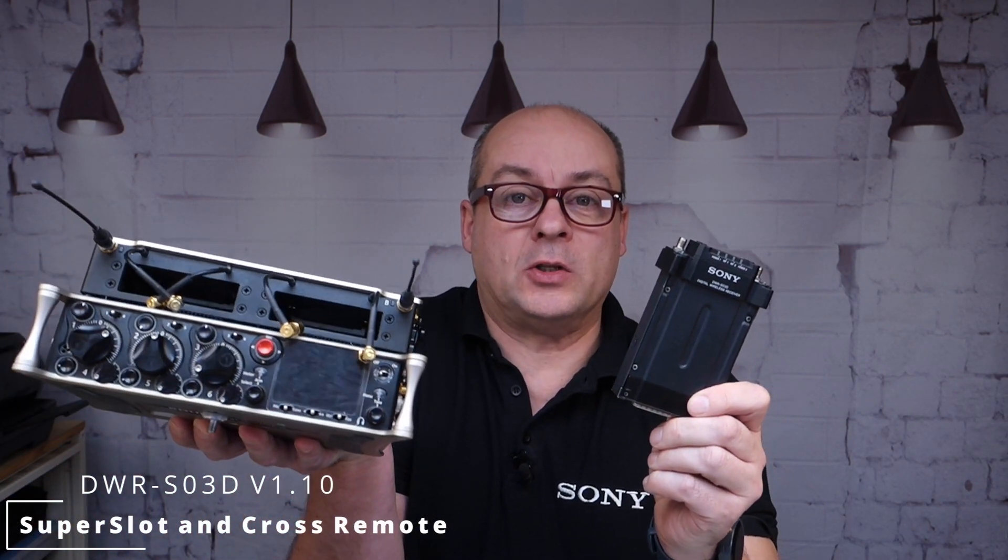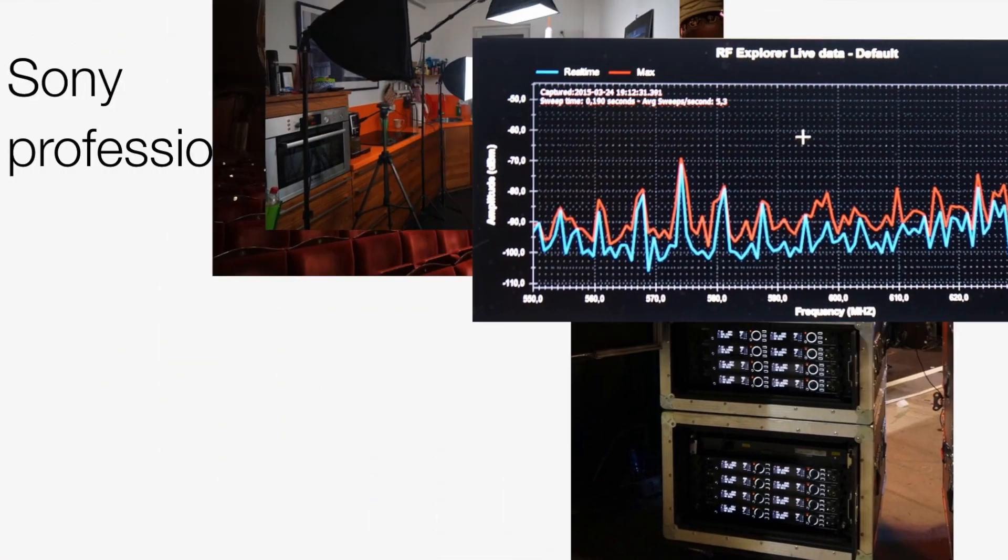Hello and welcome back to my YouTube channel. Today's video is about Sony's DWR SO3D in an LS2 and a SoundDevice 833. Let's look how it works. Before we start, you have to make sure that your SO3D is on the latest firmware update — the link is in the description.